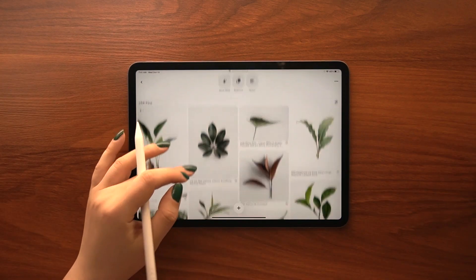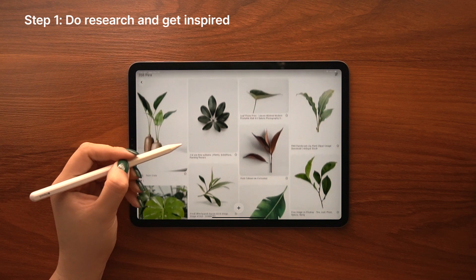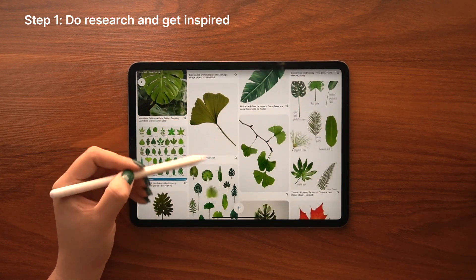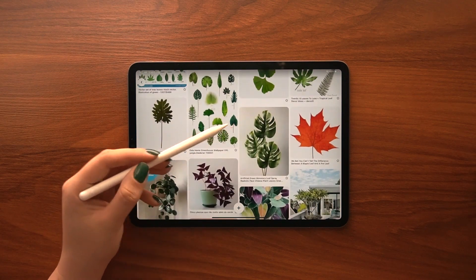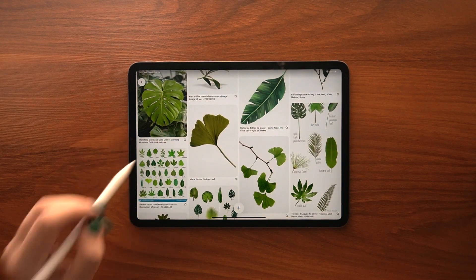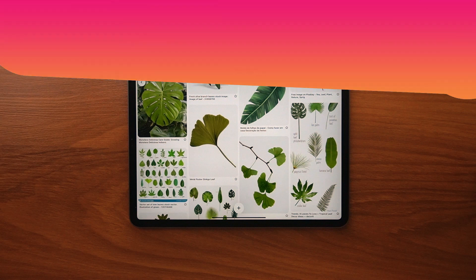The first step is to do research and get inspired. I usually browse Pinterest to find inspirational photos and study my topic before I start drawing. Here I found some photos of my favorite leaves that I'm going to use as a reference. But of course you can use real plants to get inspired as well.